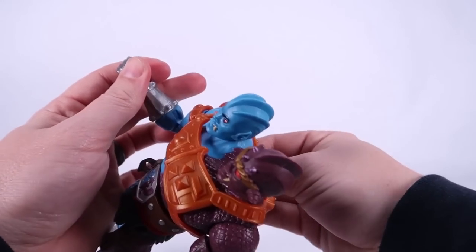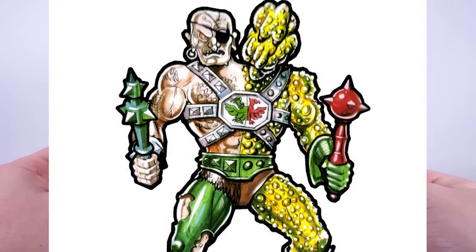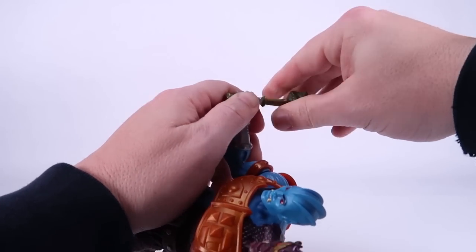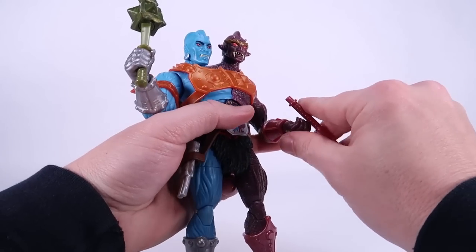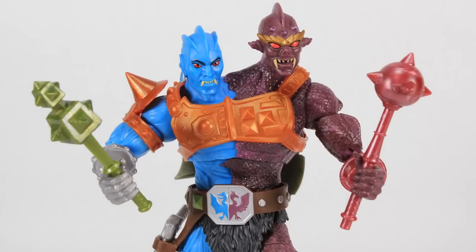This guy comes with all kinds of weapons. These two clubs also come directly out of that original concept art — how cool is that! The greenish one is molded in a pearlized green plastic, and this one's molded in a pearlized maroon plastic. We can get him to hold those in his hands. One thing worth noting: very tight grips on his hands. The first time I put the green one in, I had to warm the hand up to get it in between the fingers. After the first time it's been fine, but just a word of warning — this is another figure with some tight joints.